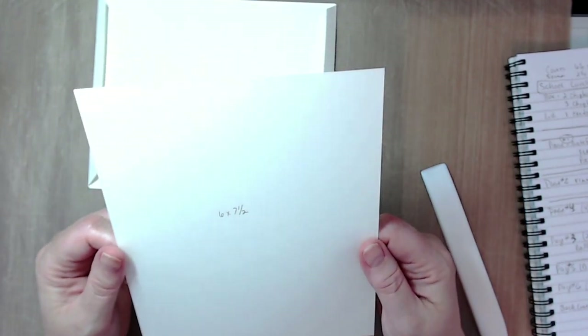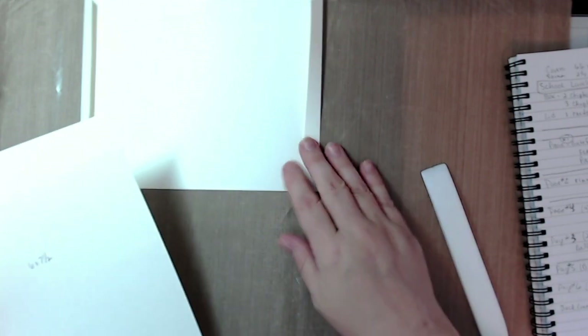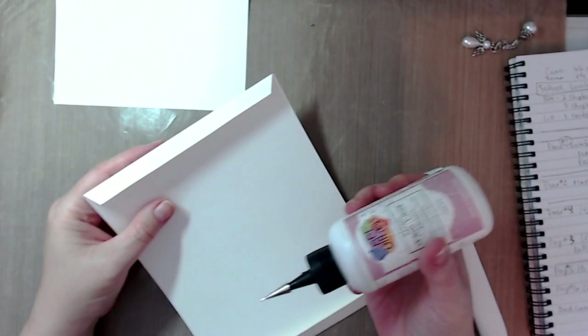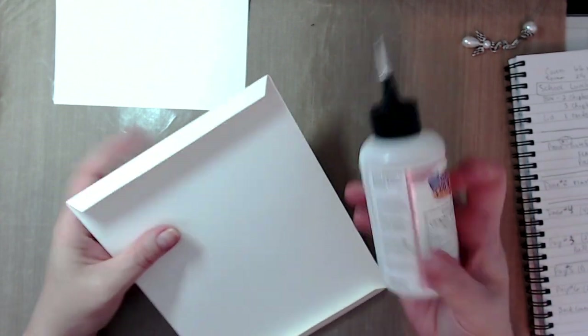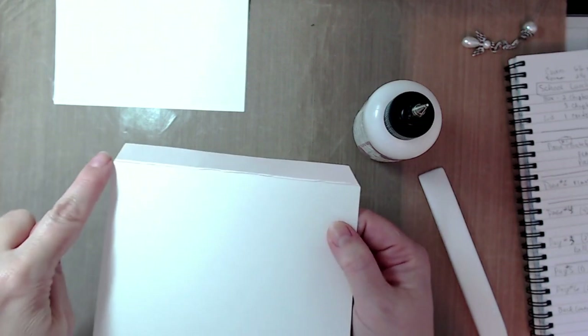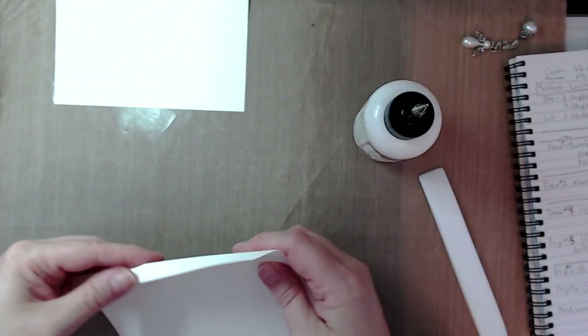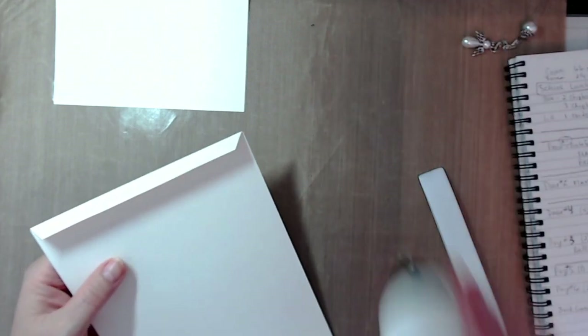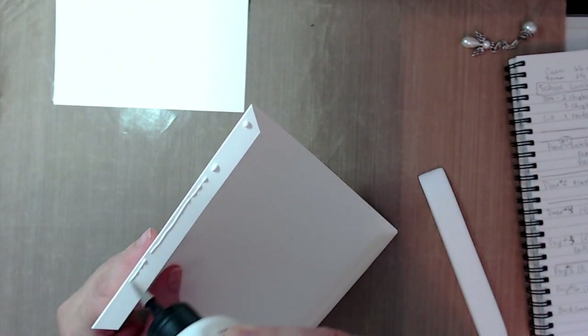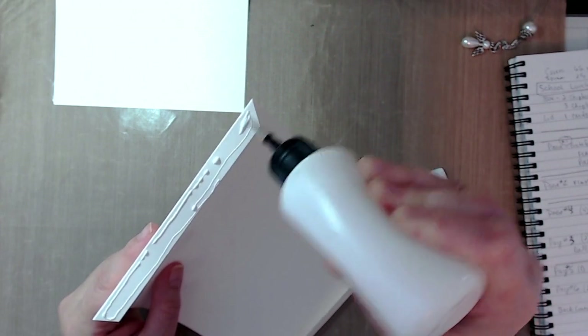You're also going to want to cut three pieces that are six by seven and a half inches — that's the piece that creates the sleeve. Before scoring, I just angled all four corners. That makes it easier so tags that slide in and out don't get hung up on the corners. Take your favorite glue — mine happens to be Art Further glue.